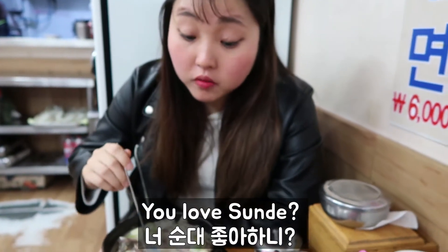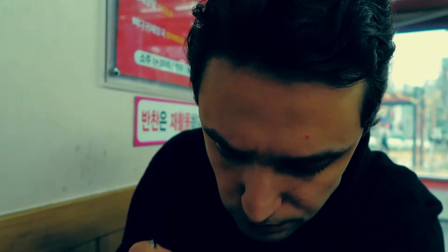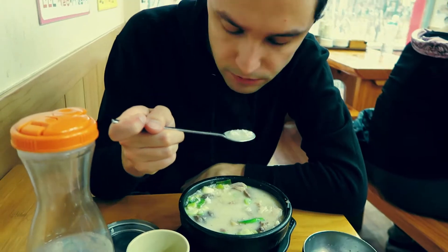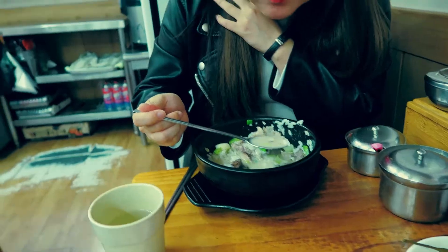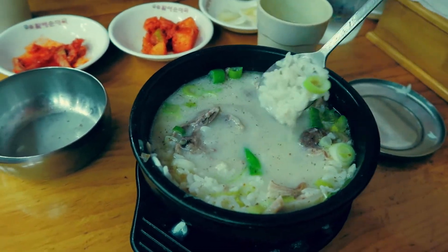You love Sundae? Yeah! Very smooth — let's go and eat everything.